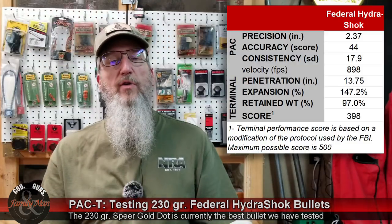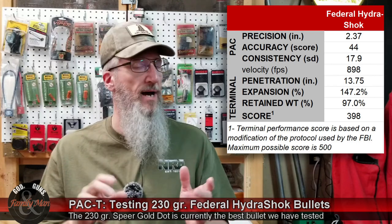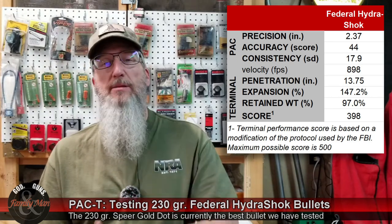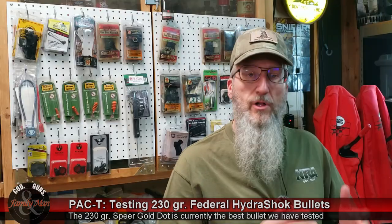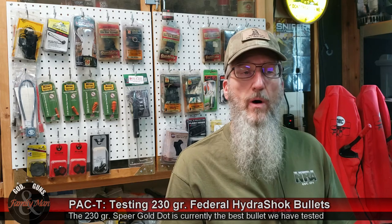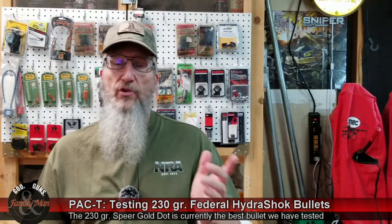The final score for the Federal Hydra-Shok based on our modified FBI protocol is 398 points out of a possible 500 for that elusive perfect bullet. While the Federal Hydra-Shok isn't a failure by any means, it just didn't perform quite as well as the other bullets we've already tested. We've got some 9mm bullets we'll be testing, and I've got a couple more 45 ACP bullets I want to test out as well. I hope you'll join me on our upcoming PAC-T testing videos — thanks for watching.